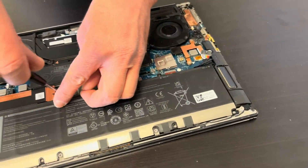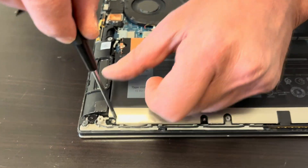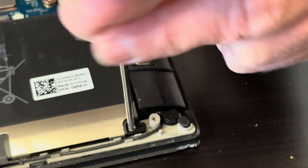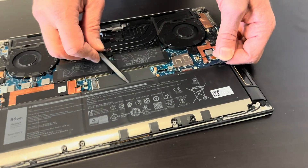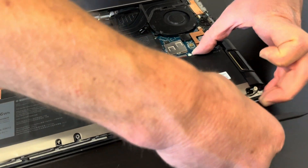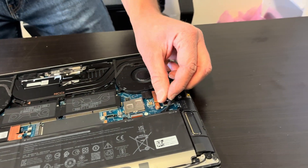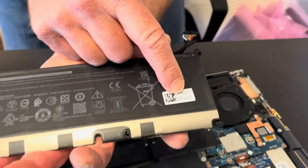Take out these screws. Here we have the speaker wire — it's attached to the battery, so let's disconnect it. One more screw here in the corner. Now we can take out the battery. Here we have the part number and the model number.